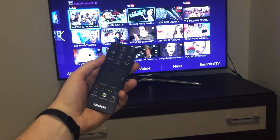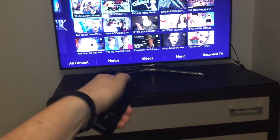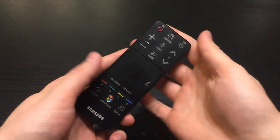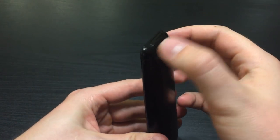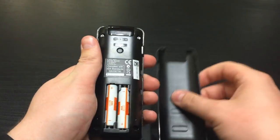In case your smart control isn't working anymore, you'll probably need to pair your remote control with your Samsung Smart TV. To do this, with your smart control in hand, turn it over, find the small groove, and pull the back cover off.